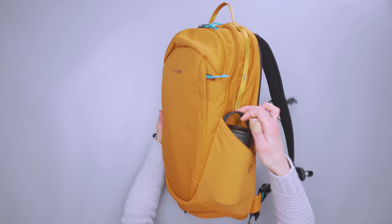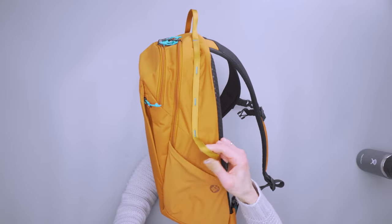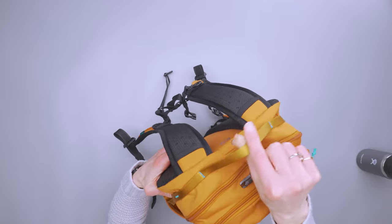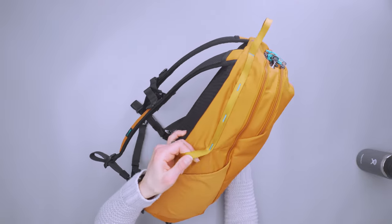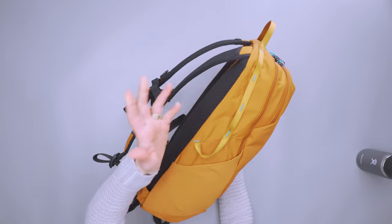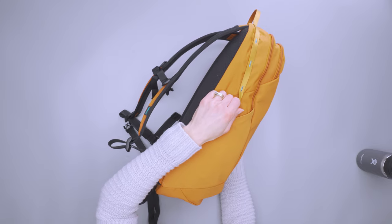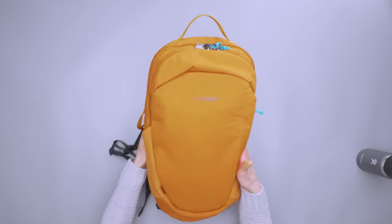We do have a daisy chain of attachment points that goes up into the carry handle — it's a shiny, satiny, soft webbing. You can clip whatever you'd like there, or it just hangs out. The larger loops at the bottom work really well as de facto handles if you want to pull the bag out from the side instead of the top.